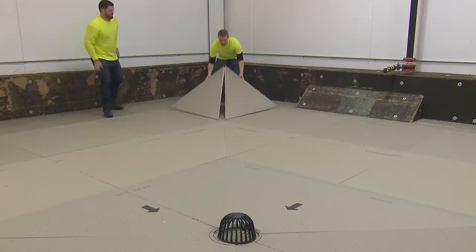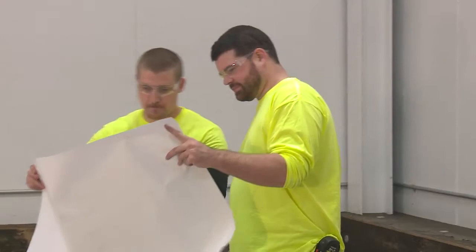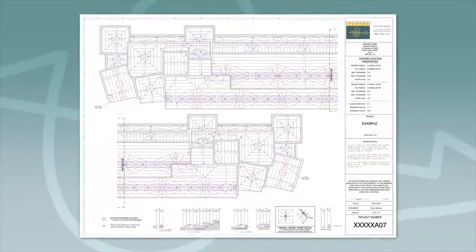To install a tapered system, begin by looking at your shop drawings. Count up the amount of hips and valleys your design calls for and cut the necessary amount of tapered panels to compose them.